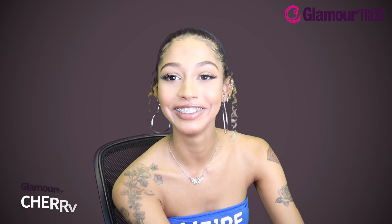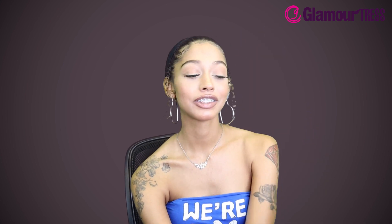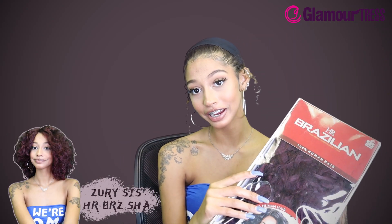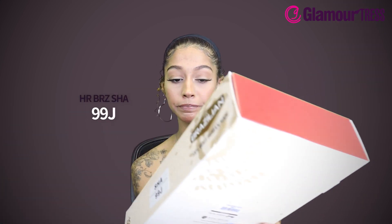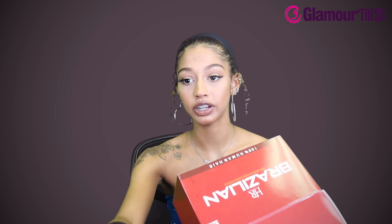What's up guys, how are you feeling? We are here with another Xurrisis wig. This is a hundred percent Brazilian human hair wig. The name of this wig is HR BRZ Shaw and it's in the color 99j. This is a hundred percent human hair, so you already know the drill — you can do whatever you like to it: you can bleach, perm, dye, apply heat to it. This color is really pretty, y'all, look at that.